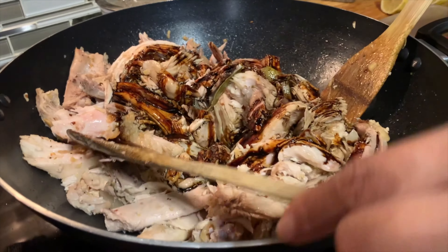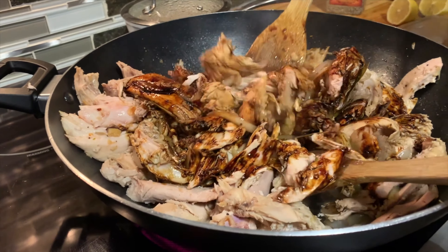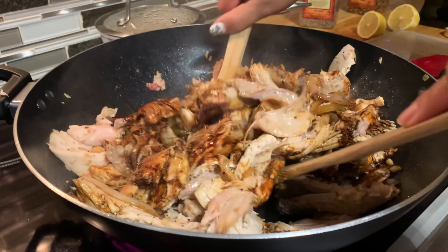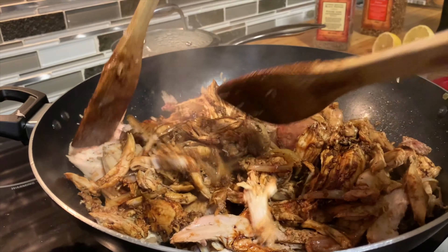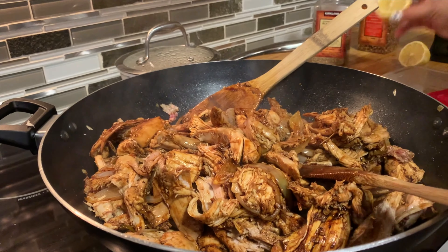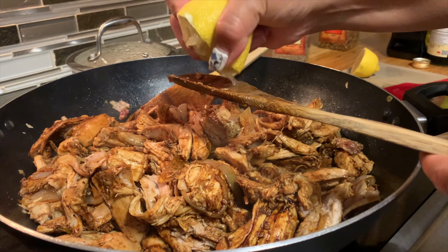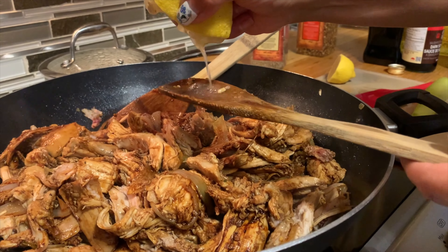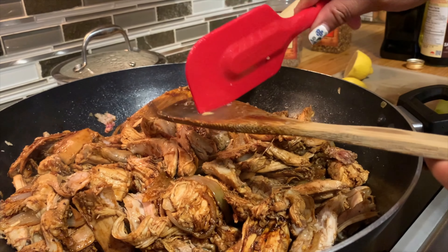I was supposed to put oyster sauce, but I ran out of it — I thought I had it but I don't. So you just keep cooking and mixing it until everything is incorporated. I'm going to add a squeeze of lemon — it looks like chicken. Just beware of the seeds because if you bite them, it's going to be bitter. I saw the seeds now, so I'm just going to take them off.